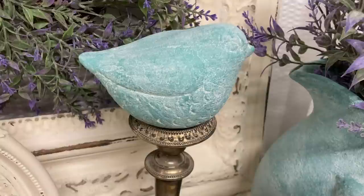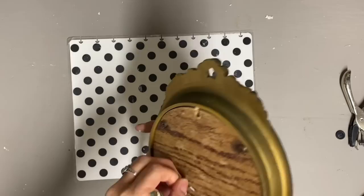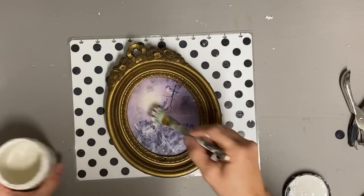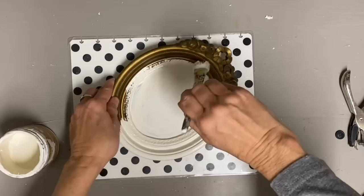For my next item, I thrifted this little vintage picture. The picture inside is pretty faded, but this little picture makes me think of a cameo — the shape of it — so it kind of gave me an idea. I want to put a bird in this with one of my clay molds. When I made my other mold, I made a bird mold for this one also that would fit inside it. I'm just going to paint directly onto the glass since there's no need to take it out. I'll need to put some sort of base in here anyway, so I give this two coats of the color Buttercream.